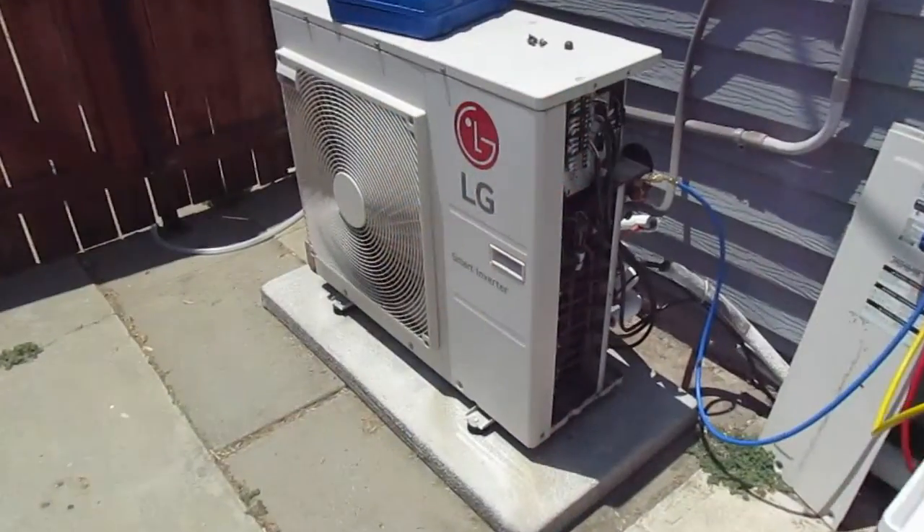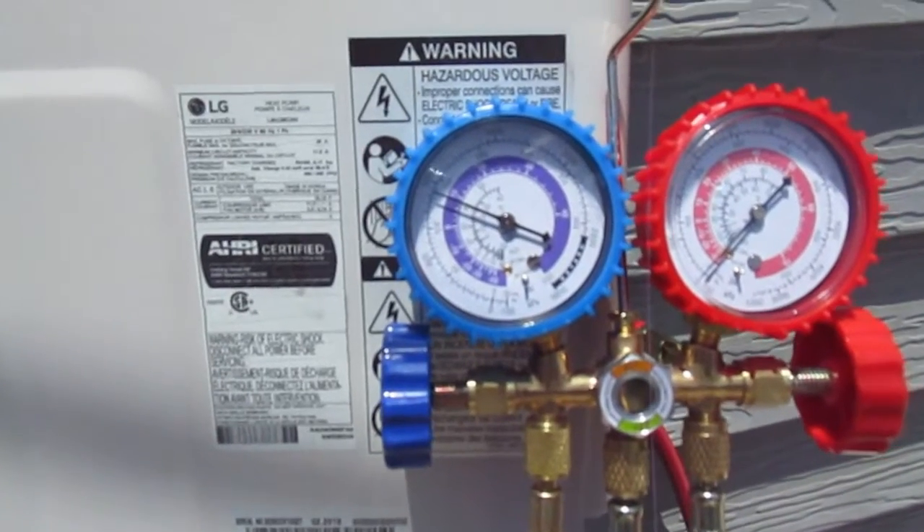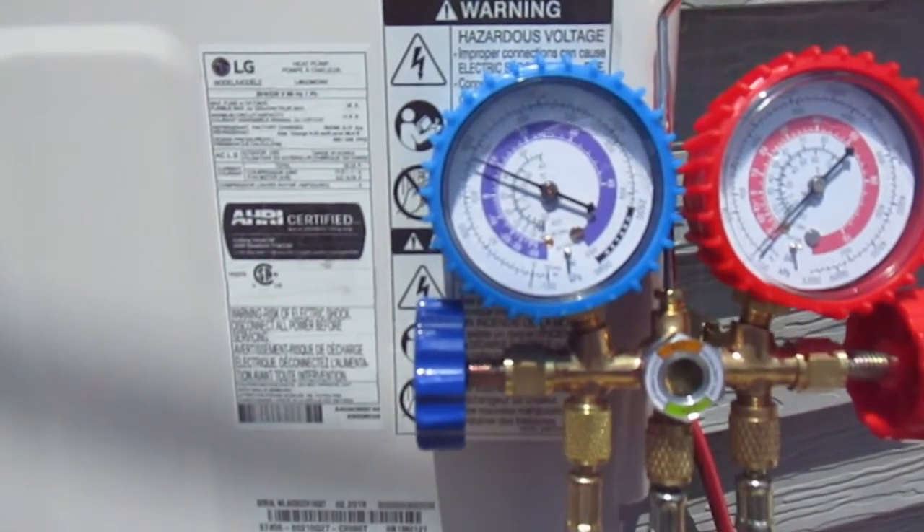Here's our system running at about 130 to 135 psi. It's cooling off great and running well. Hope this video helped you — if it did, please subscribe. Thanks for watching.